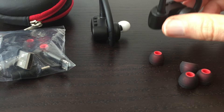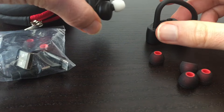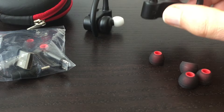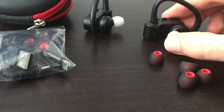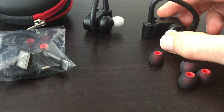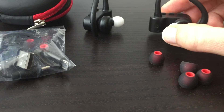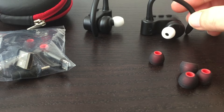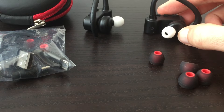Once you turn on the right one and then turn on the left one, most of the time the left one will connect automatically and find the right one and pair. But occasionally it doesn't work and you have to turn everything off and back on. It's kind of a hassle when that happens, but most of the time it's worked fine.